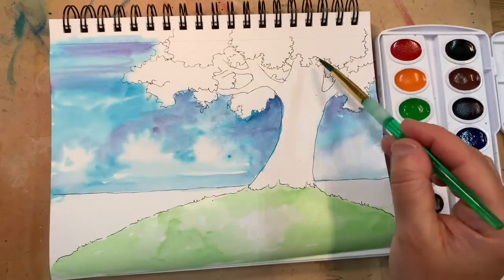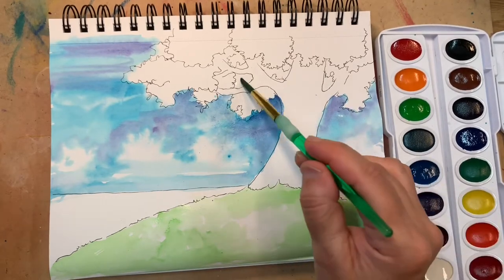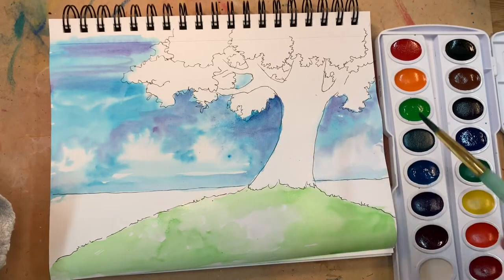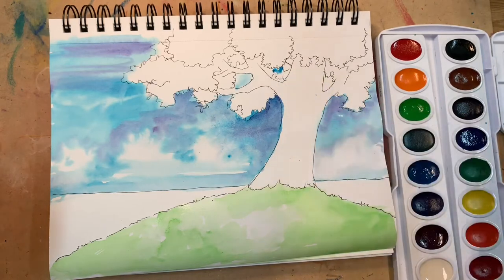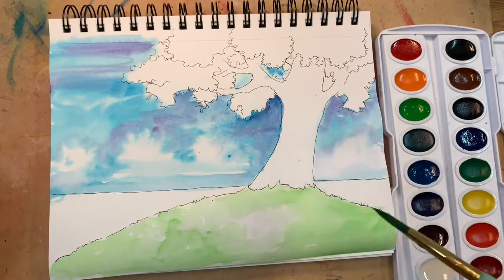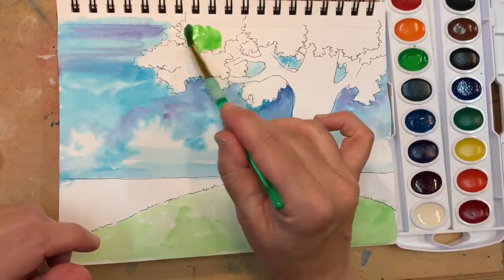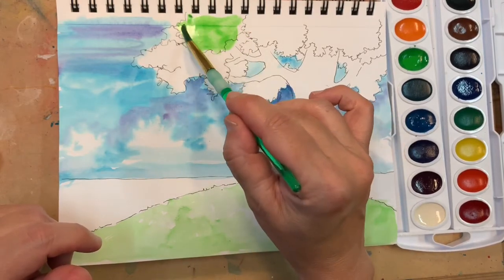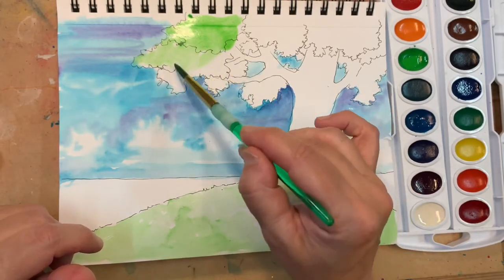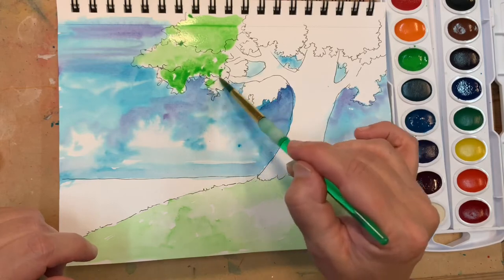I noticed that I forgot to draw some blue patches into my tree — those are just blue areas that you can look through where there are no green leaves, so you can see the sky through the branches and through some parts of the leaves. As soon as my sky is dry I start painting my leaves. I only have two green shades, so I'm picking the same green that I used for my grass. I decided to just color in all of the leaves the same color and later on I'm going to add some darker shades on top to create the illusion of three-dimensionality.